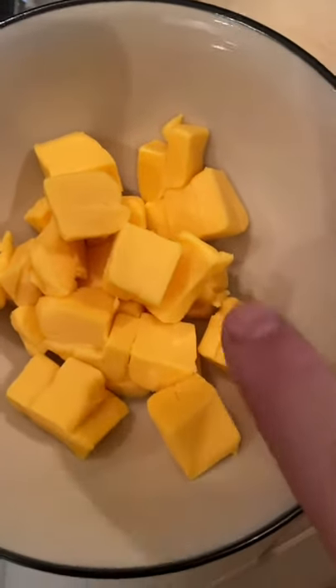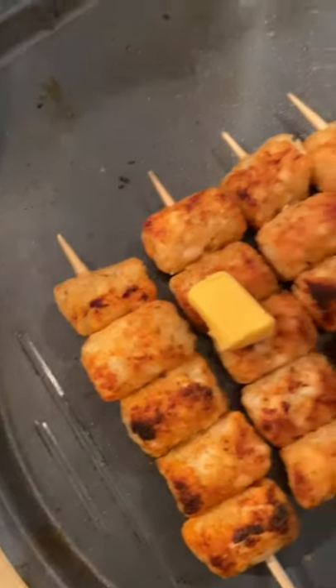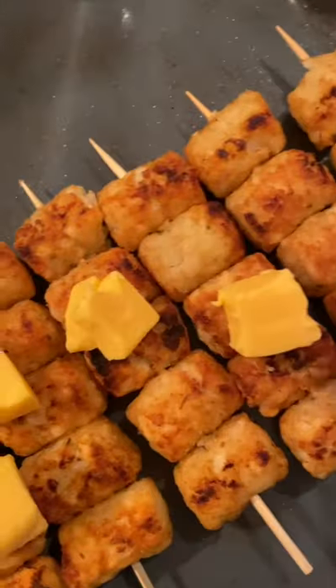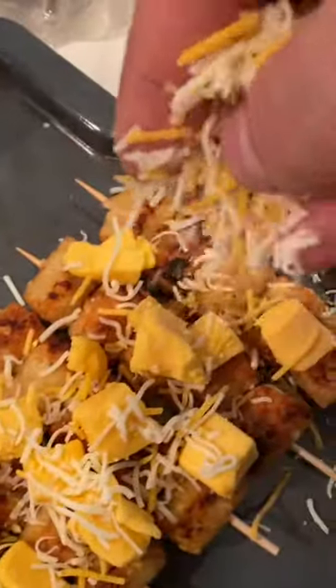To this, I'm going to add some cheese. You can add American cheese, some Velveeta is fine too — you want something that's really going to melt very quickly and be more ooey-gooey. But don't worry, we're going to add some flavorful cheeses like cheddar and mozzarella, just to add a better flavor profile to this.